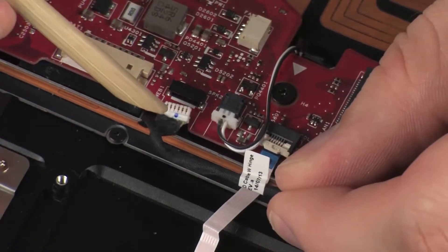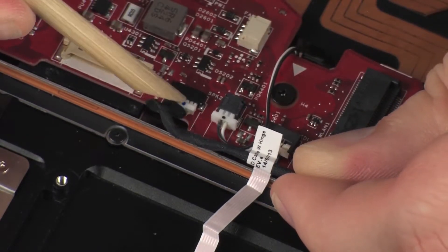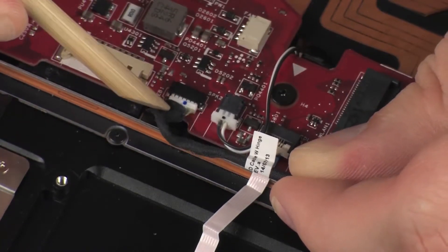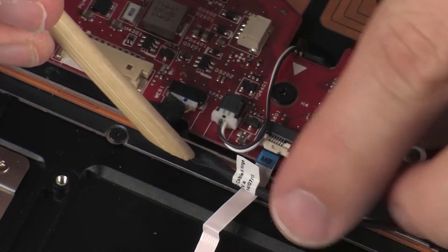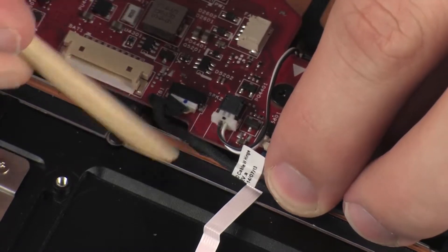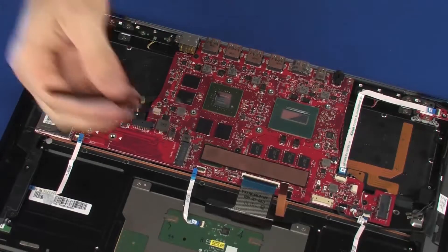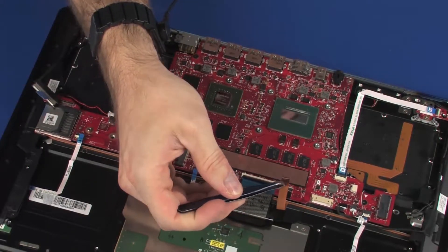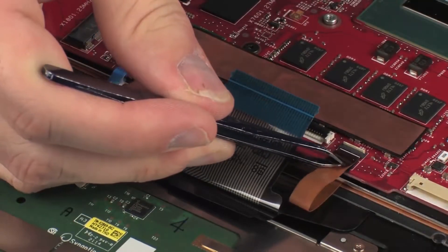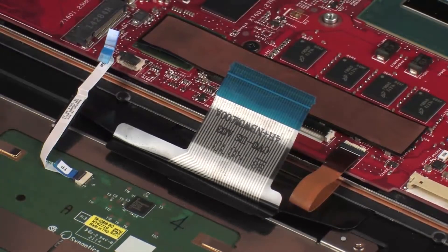Connect the webcam cable into its connector on the system board. Insert the keyboard backlight ribbon cable into the keyboard backlight ZIF connector on the system board and press the locking bar down to lock the cable into place.